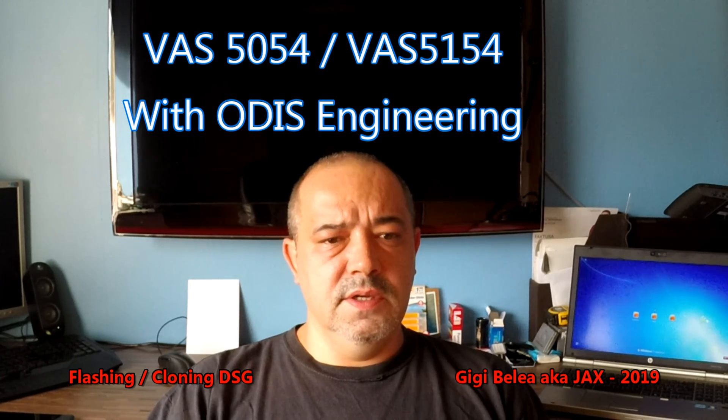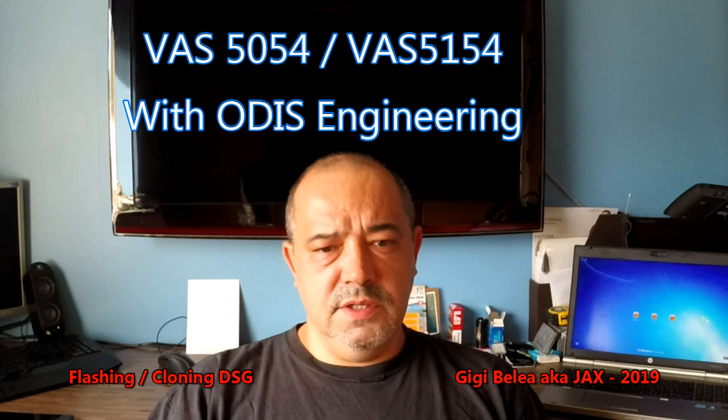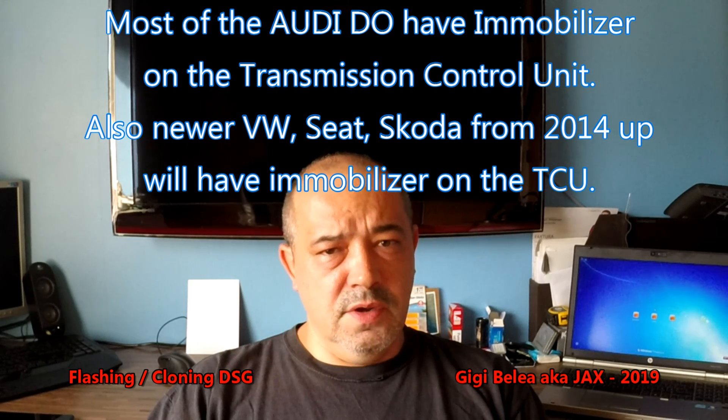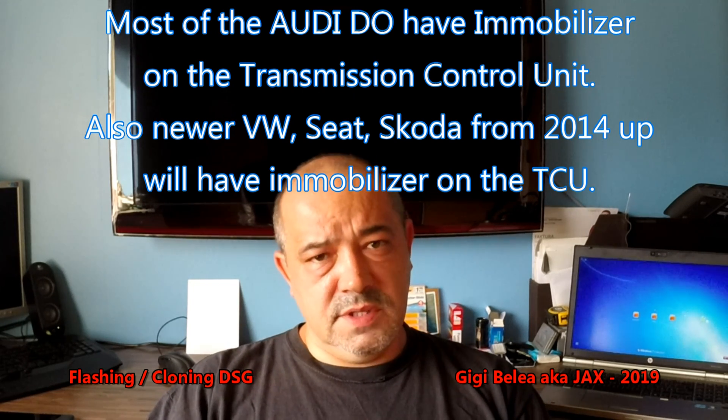You will need to put the correct software into that unit, and that is not possible with VCDS. You need special software. The most basic tool is the BUS head, which can be used together with ODIS to flash the correct software to your vehicle. If you go a little further — let's say you have an Audi with a mechatronic unit that has an immobilizer on the unit — it will not be enough to just flash the software.